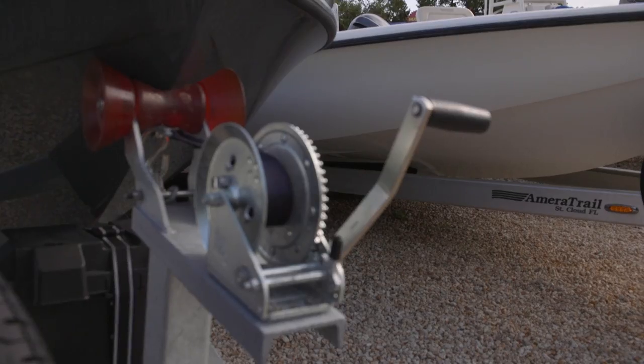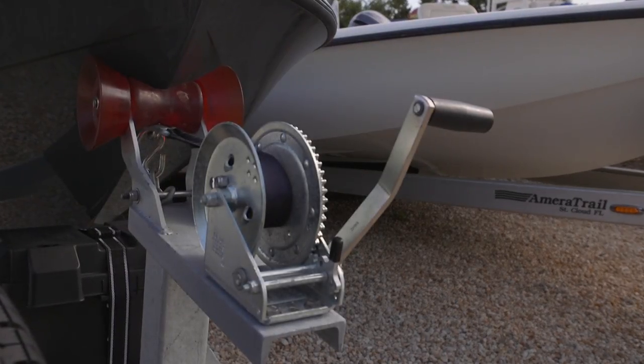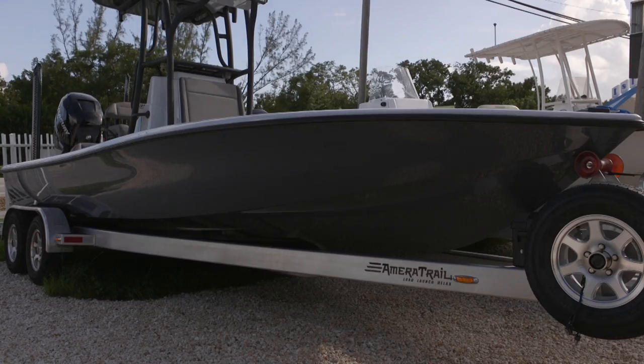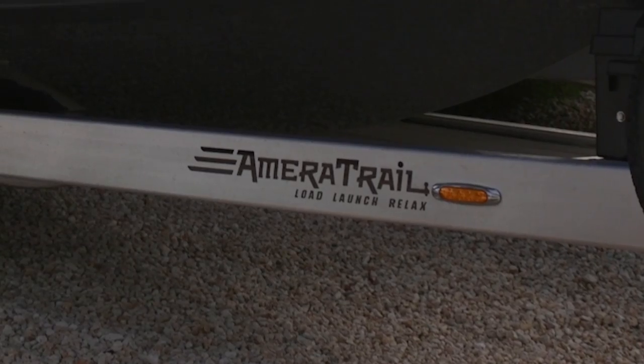To top off the list of heavy-duty components on your Ameritrail trailer are non-marking Stoltz rollers and a heavy-duty tongue jack. Ameritrail custom trailers — the preferred fit, load, launch, and relax.